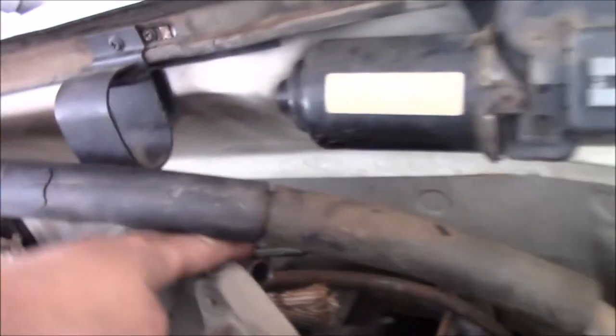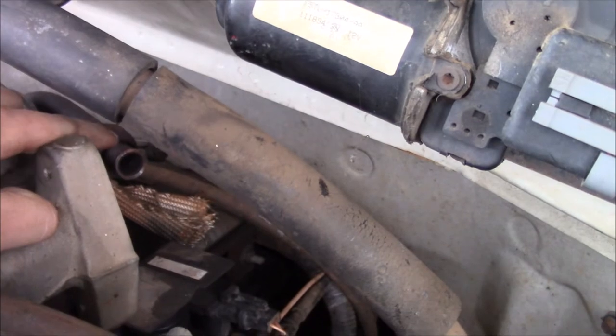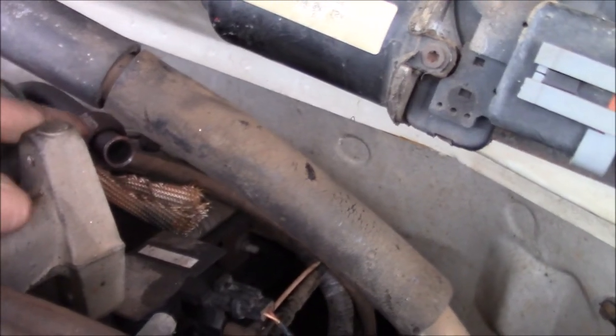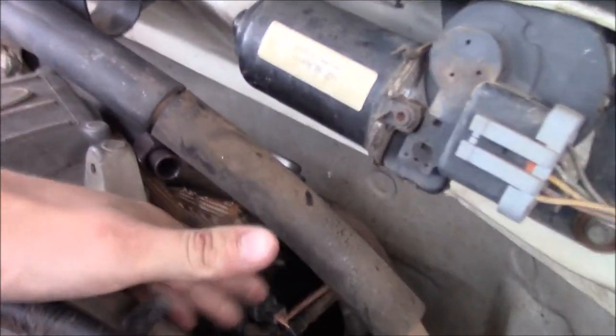The EGL valve is actually back here. This is where it bolts on, and that's the part that comes from the exhaust. And then this is your vacuum line, and there's an electrical connector hanging down there somewhere.